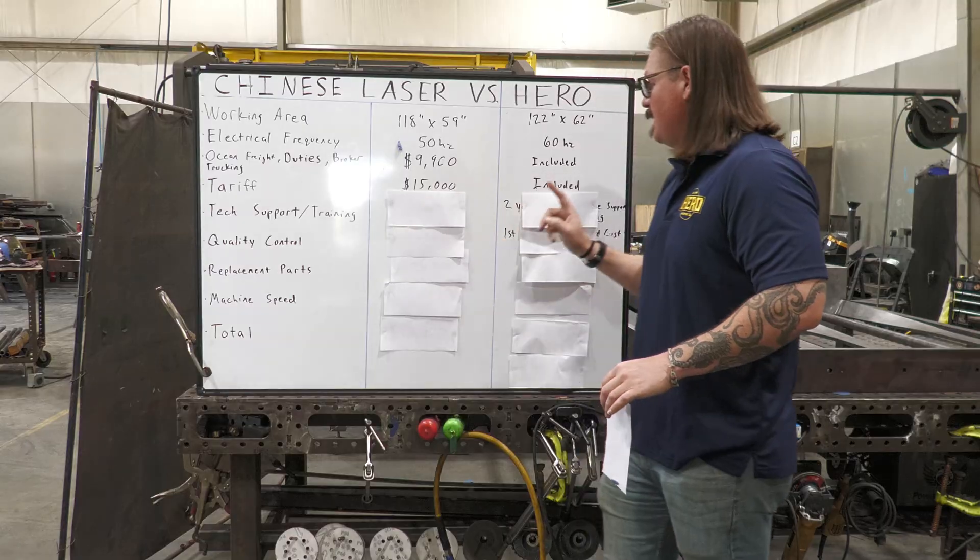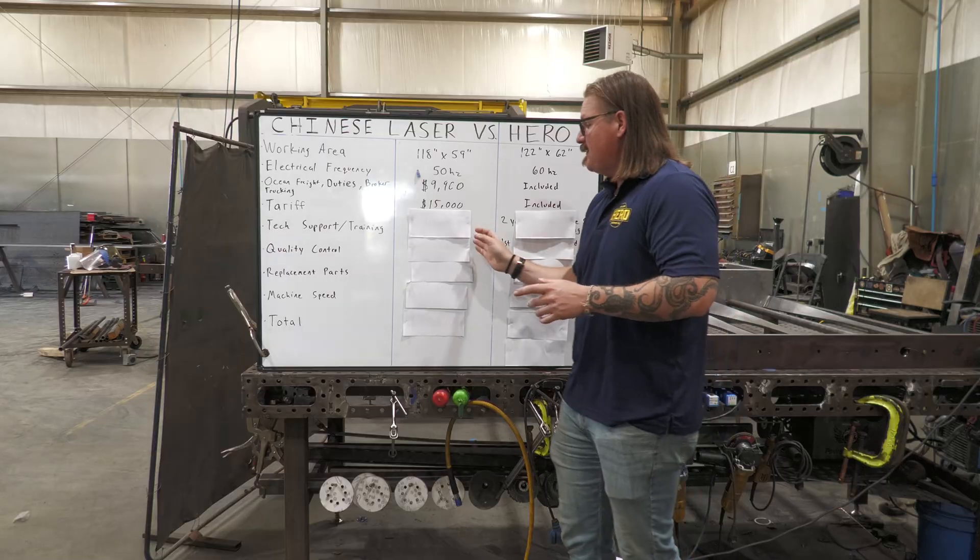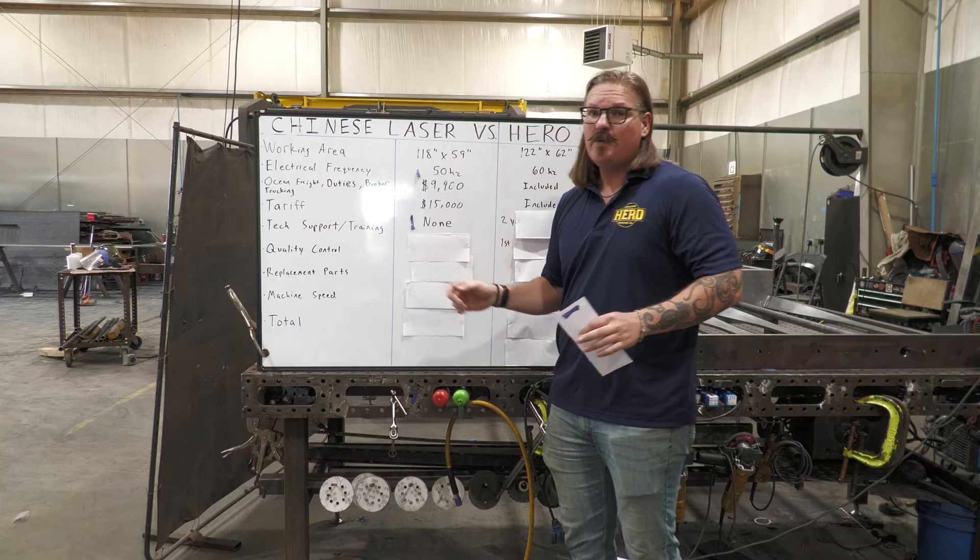Tariffs on a fifty-thousand-dollar machine are going to add fifteen thousand dollars — just in tariffs. Ours is included in the price.